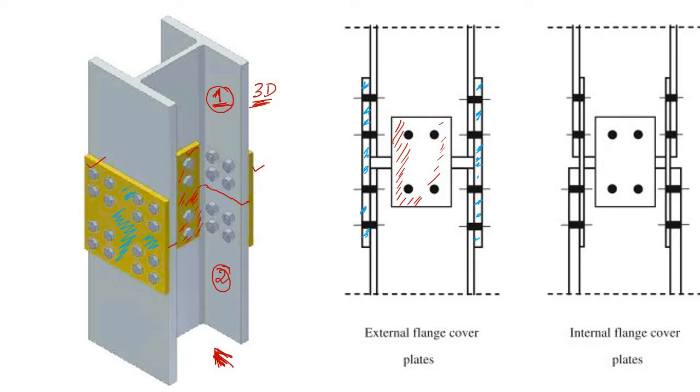We have a blue one and a red one. These two pictures show the same detail — here the plate is applied at the outer face of the column, and here at the inner face. Let's understand why these two types of plates are required.